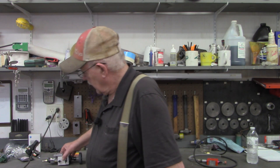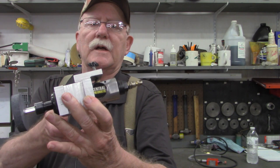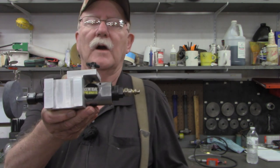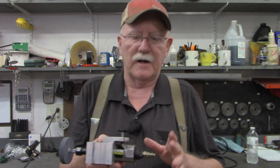So I decided I'd make a little larger one. Here's what it turned out looking like. This is a Harbor Freight die grinder rated at 22,000 RPMs at 90 PSI.